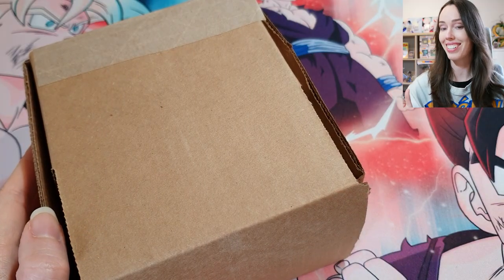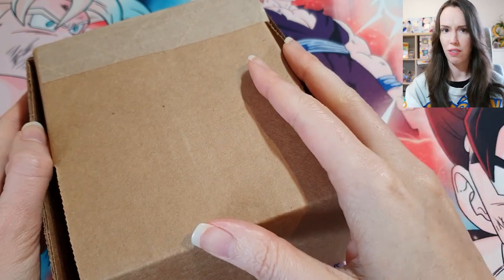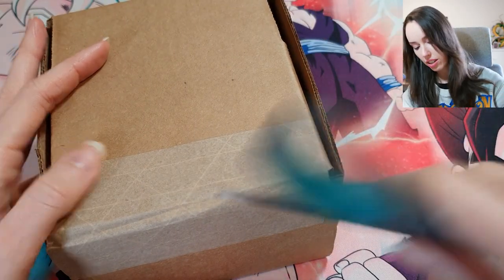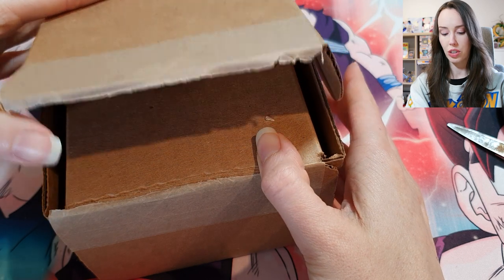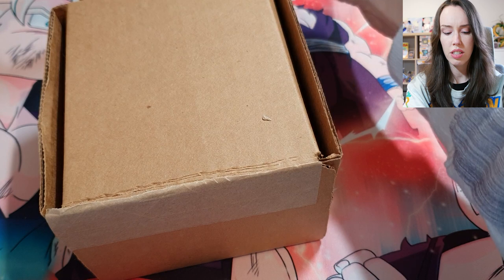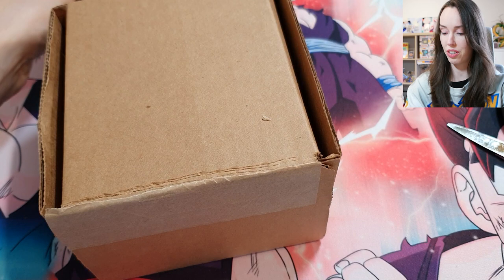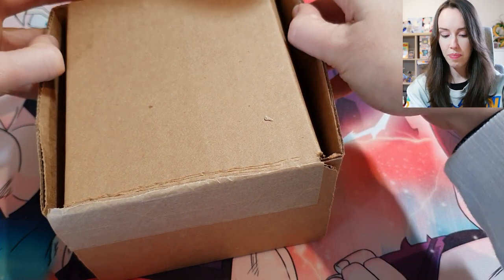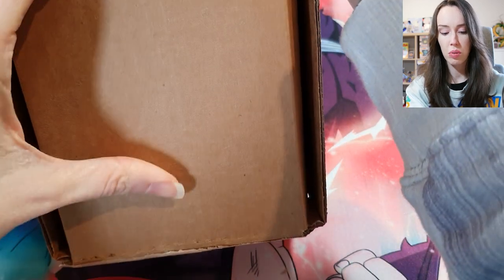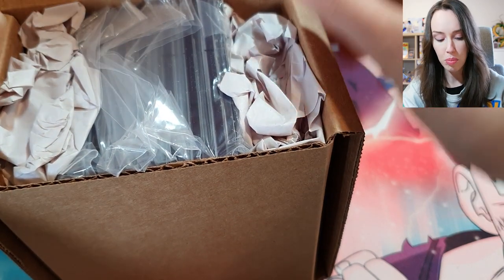With all of that packaging aside, this is the box that was inside — it feels actually quite heavy. I'll try to open this as gently as possible. There's just some billing info in there; I obviously don't want to show that because it's got my address on it. I really want to be careful with these — I don't want to see any grades, I want it to be a surprise for all of us.